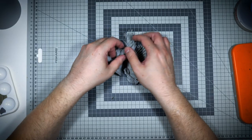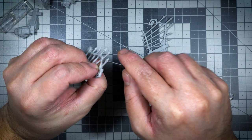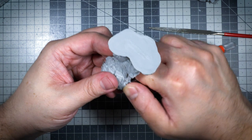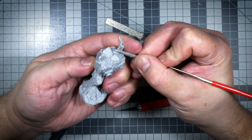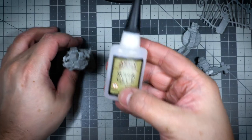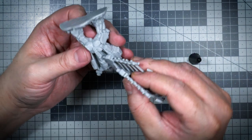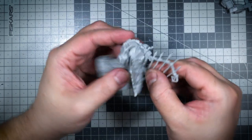Once I have a good grasp of how a miniature looks, I start cleaning up some of the mold lines. Cleaning up mold lines is best done with an X-Acto knife, a scraper, or files. Once that was done, it was time to glue everything together. I use Army Painter Super Glue to get all of the parts fixed.